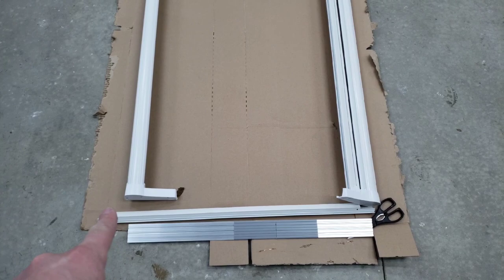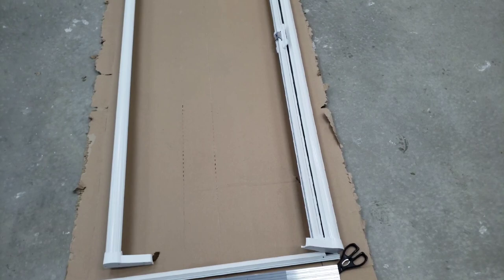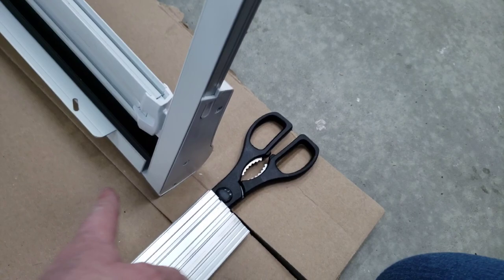Now with everything laid out, what we're going to do is frame it all together. We're going to slide the two main frames together on the outside frames, and we'll show you the tips and tricks to that. Then we're going to put the little sill plate on as well, and then it goes up and in onto the door frame.